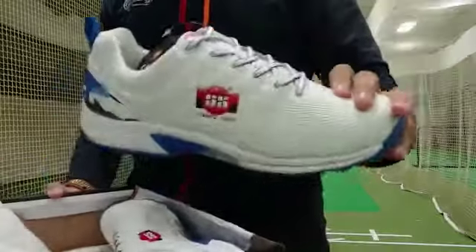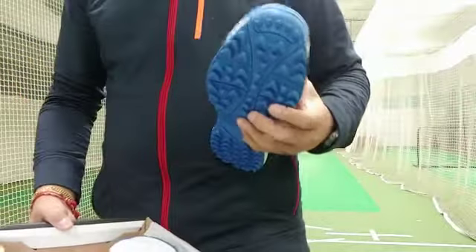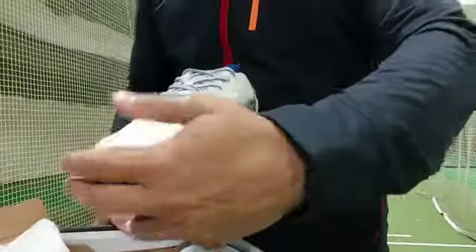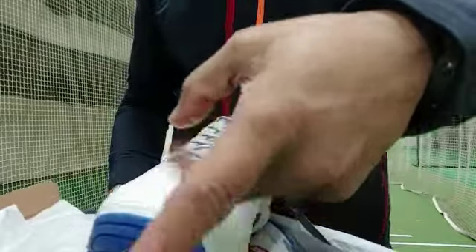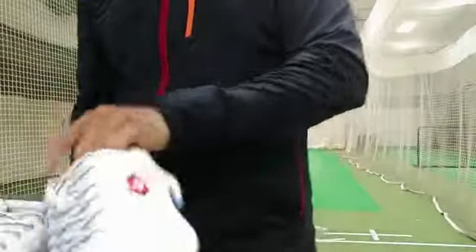These are really solidly built. If you're looking for shoes, these would work really nicely. There's nice traction on the bottom sole — it's quite hard, so it's not going to bend easily. These will hold their shape. The front of the shoe is really solid, and I like the protection on the front here. This is really solid — batsmen will like this.